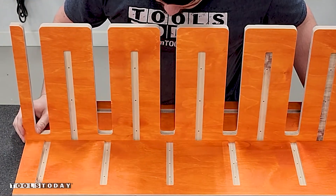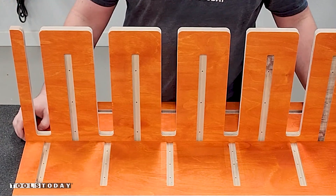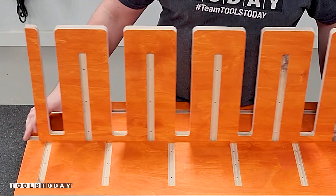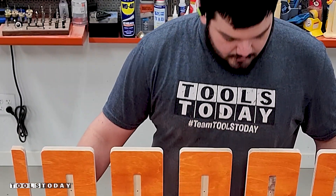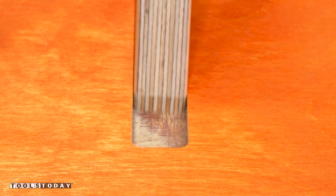Unfortunately, this is where I realized I had made a mistake. When designing things out, I forgot to flip the clamp shelf horizontally since I had to cut on what would be the underside of it. Things didn't exactly line up for me, but this has been fixed in the plans. I quickly remade the piece and was able to get back to assembling the clamp rack just like before.